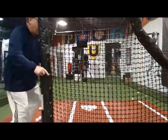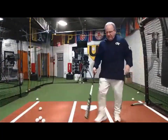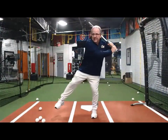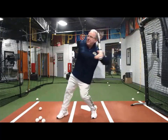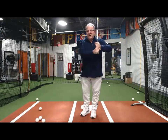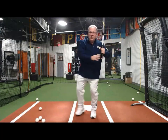I want to talk about the ball of my rear femur. When I stretch, the ball of my femur starts to go forward. When you're stretching so much that the ball of the femur starts to go forward, it's turning.